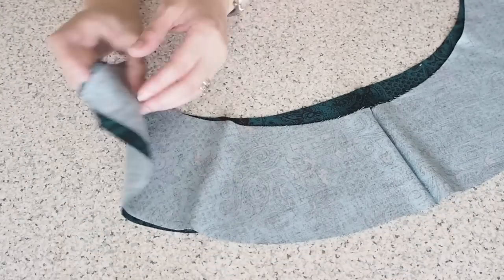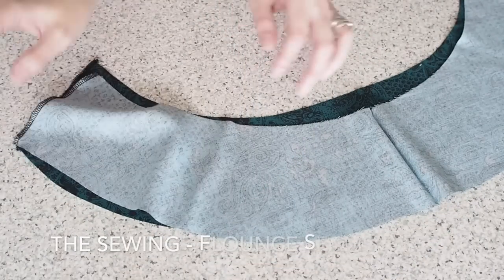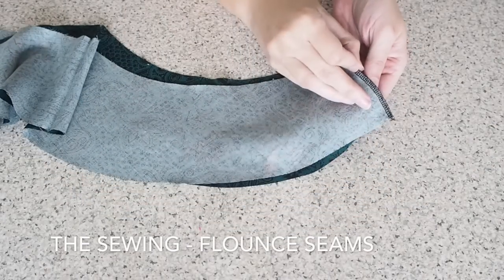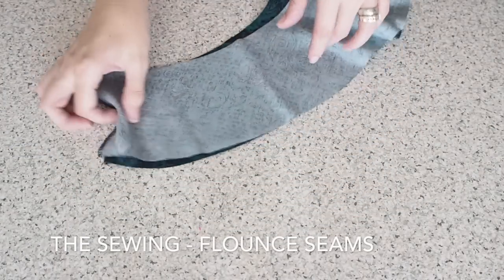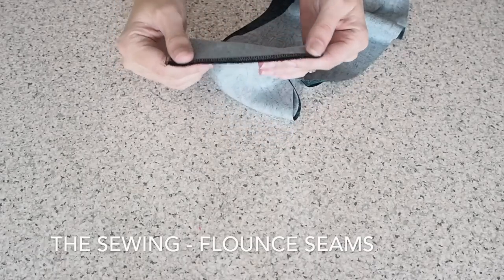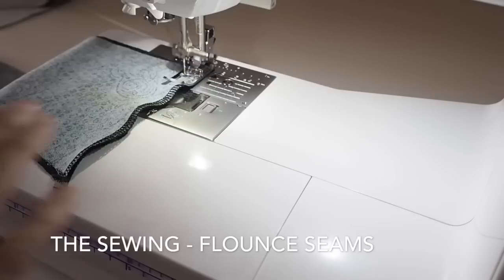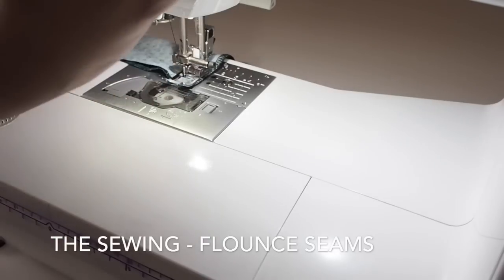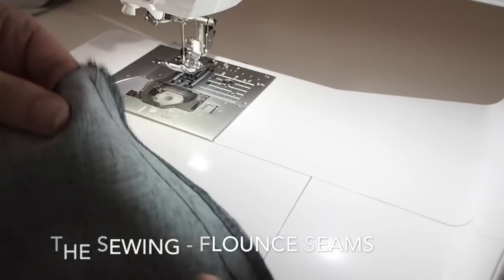But before I do that, I just want to start on the flounce. I've finished the side seams of both front and back flounce on the overlocker. And now I want to stitch at my 1cm seam allowance on both sides. So backstitching at the start, sticking to my 1cm seam allowance the whole way down, backstitching at the end.